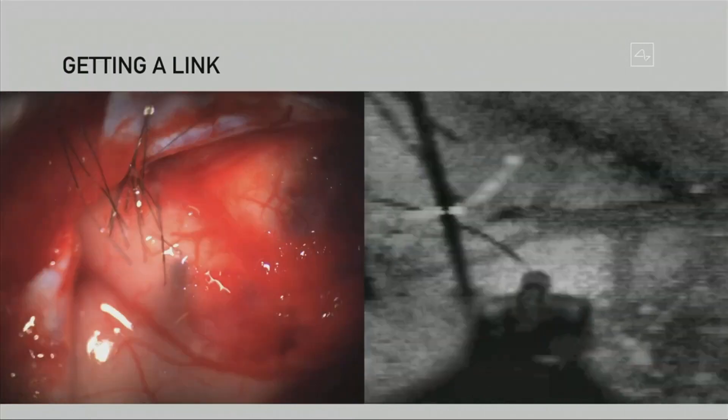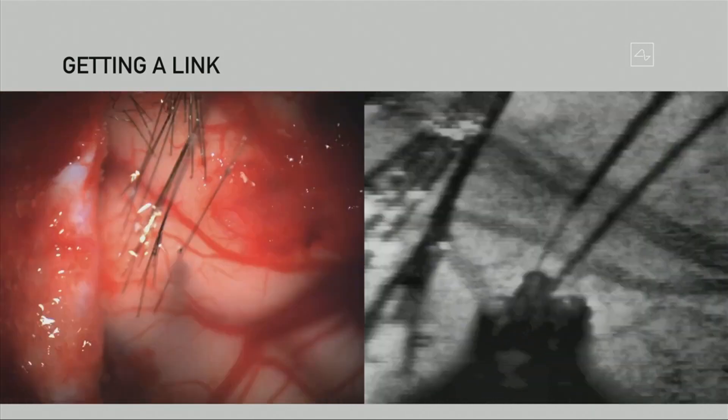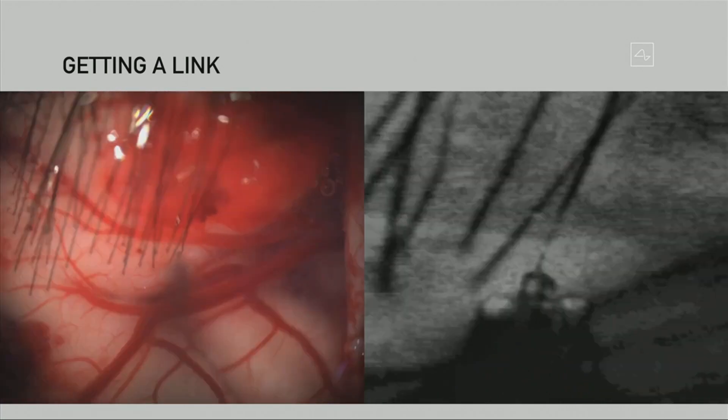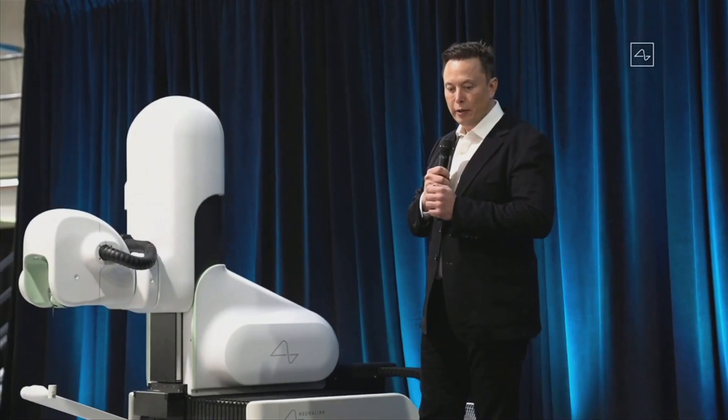This shows a close-up view of the electrodes being inserted in the brain. If you look closely, you'll see it's a little counterintuitive: if the electrodes are inserted very carefully, there is no bleeding. With very tiny electrodes inserted carefully, the robot actually images the brain and makes sure to avoid any veins or arteries, so the electrodes can be inserted with no noticeable damage.